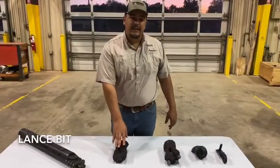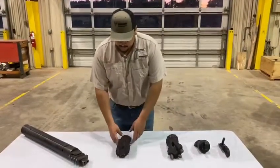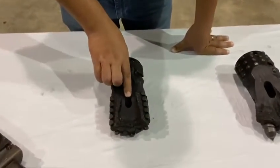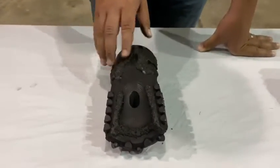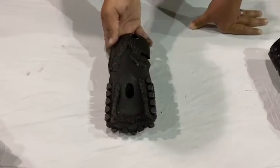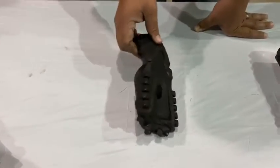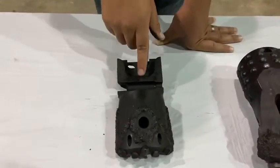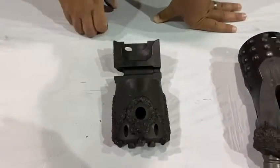The first bit we're going to go over today is the lance bit. It's one of the more popular bits down here in South Texas. We do have the chisel teeth on this, and we also offer a pro option which is carbide buttons instead of these chisel teeth. We have the carbide hard facing all around protecting the wear points on the bit itself. We do have the quick pullback option, and rolling it over, we have the dual fluid ports for water fluidity and you'll see the retention pin slot right here — just a quick connect up to the bit.